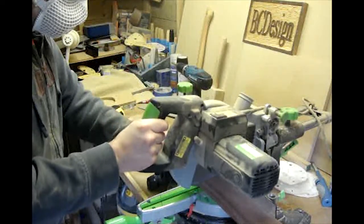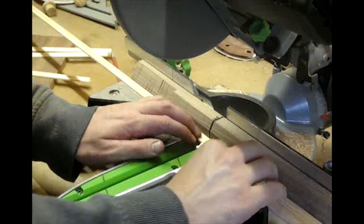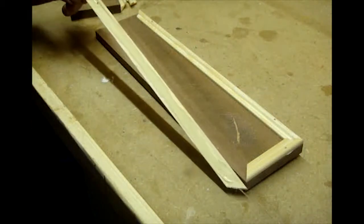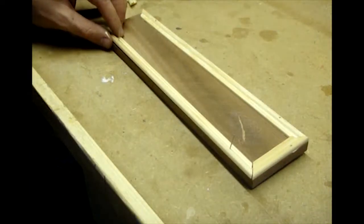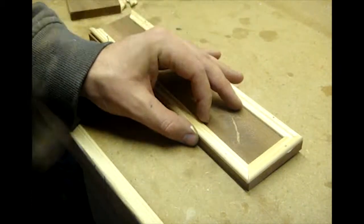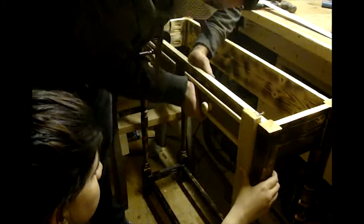I cut some pieces of scrap I had around the shop to form the fronts of two dummy drawers. I cut some moulding to use as a decorative edge on the dummy drawers, then glued and nailed the moulding into place on the drawer fronts. I drilled a hole in the centre of each drawer and added a small knob. The pins I used to nail the moulding were slightly long, but this allowed us to position the drawer easily before clamping to allow the glue to dry.